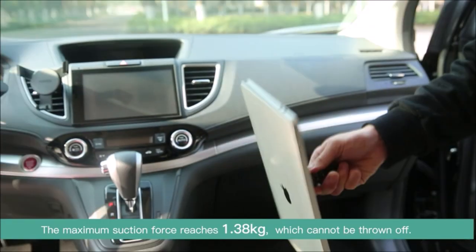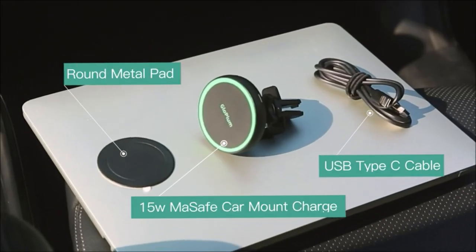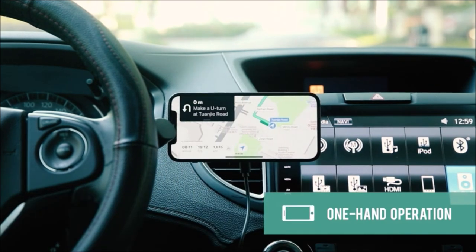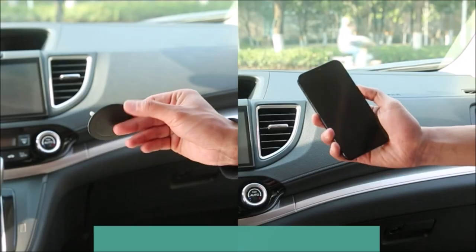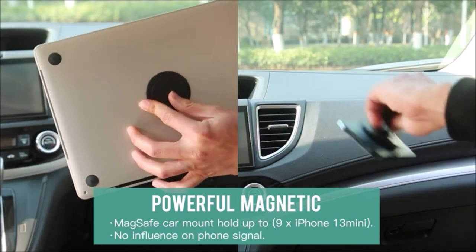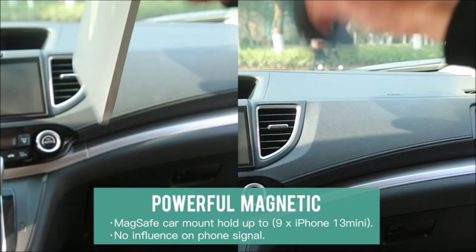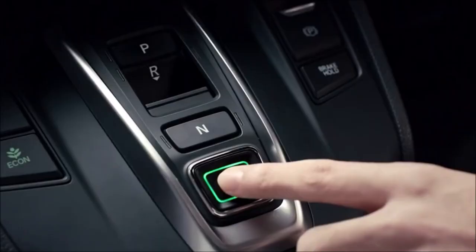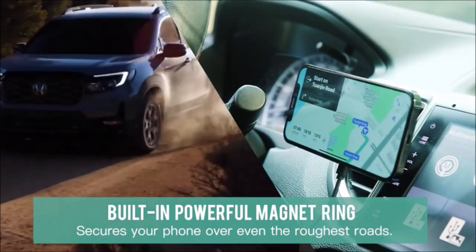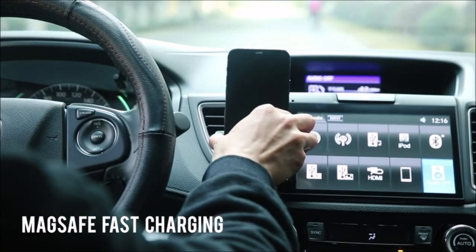The magnetic MagSafe car charger mount is specially designed for iPhone 13 series and is compatible with iPhone 13, 13 Pro, 13 Pro Max, 13 mini, 12, 12 Pro, 12 Pro Max, 12 mini, and official MagSafe cases. The wireless car charger rotates using a high-quality ball joint that can rotate 360 degrees, providing the most comfortable, optimized view angle.